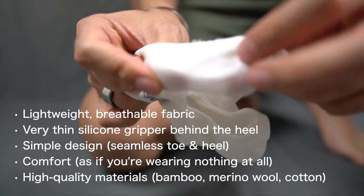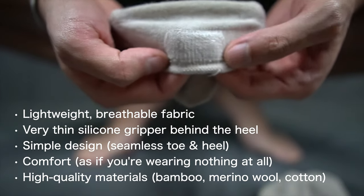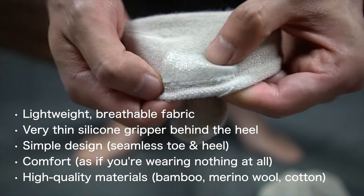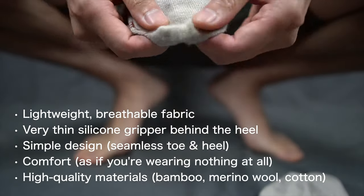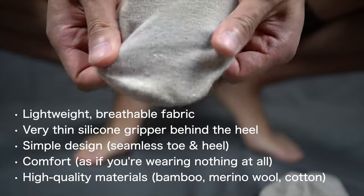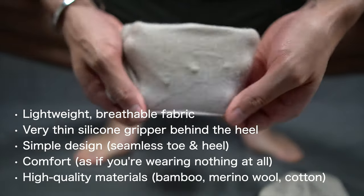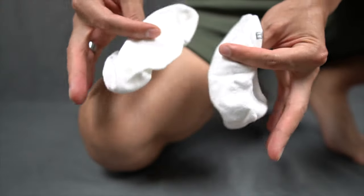First, the key properties of a great no-show sock. First, the socks should be made out of a lightweight and breathable fabric. Second, there should be a very thin silicone gripper behind the heel. Third, it should be a simple design with a seamless toe and heel. Fourth, the socks should be comfortable as if you're wearing nothing at all. And five, should be made with high quality materials such as bamboo, merino wool, and even silver.